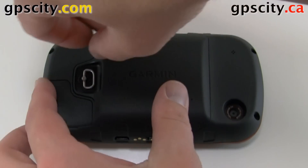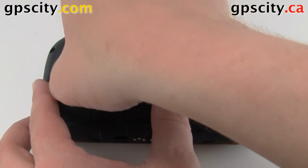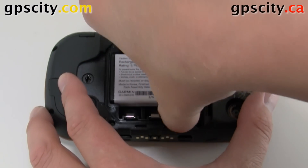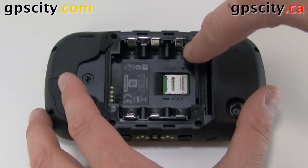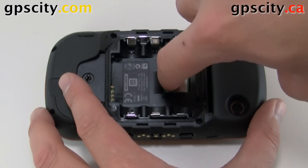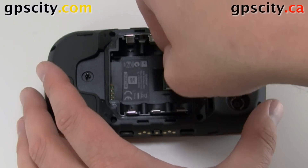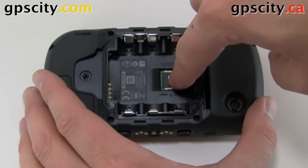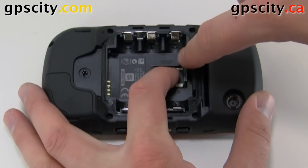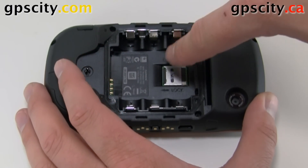Take the back cover off. Remove the battery. Underneath the battery is where the memory card goes. To open the slot, pull it towards the camera, then lift it up. Put the card in and wiggle it around until it seats properly. Push the metal cover down — sometimes it sticks a bit — and then push it up to lock.